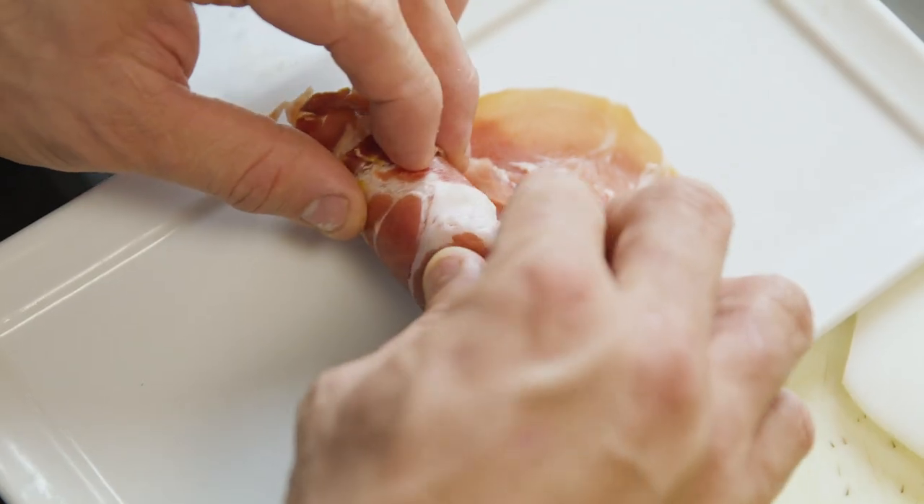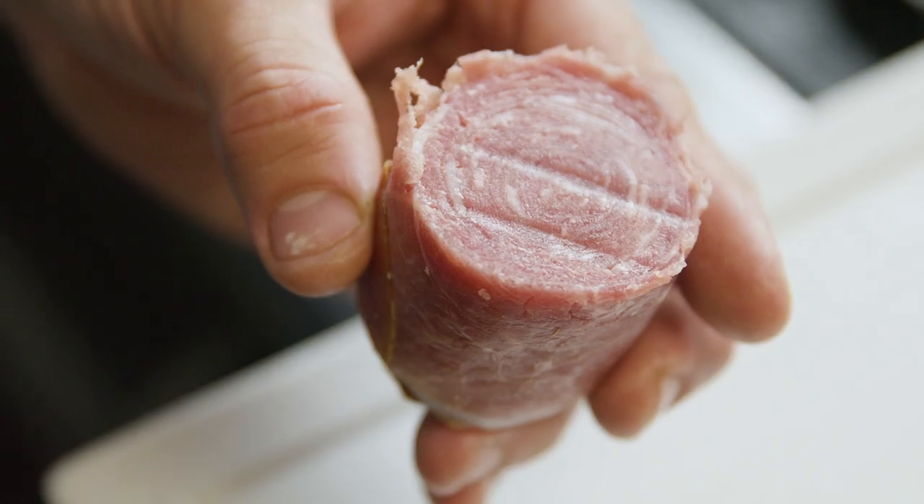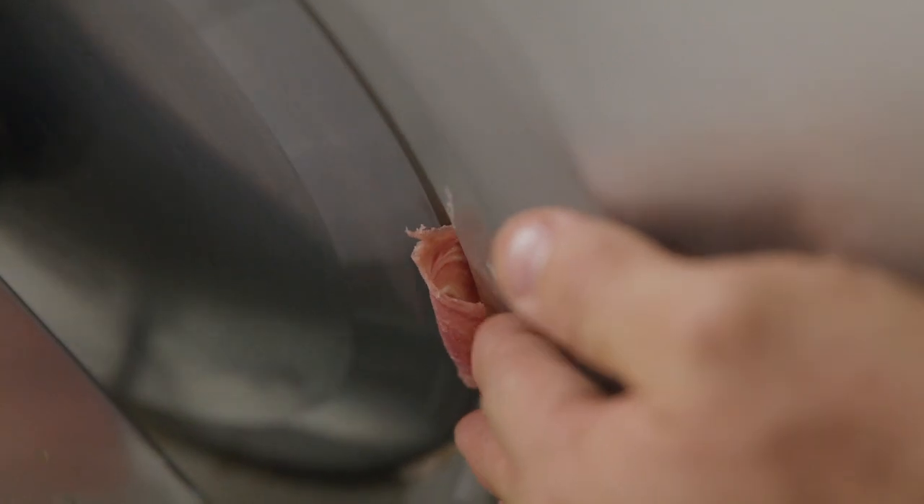I layer the slices of prosciutto, then roll it, freeze it so the roll can hold its shape, slice it, and dehydrate in an oven at 200 Fahrenheit for about 2 hours.